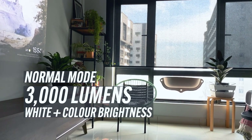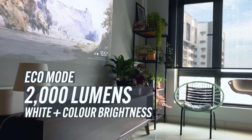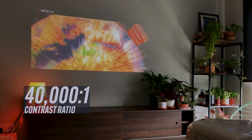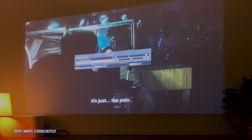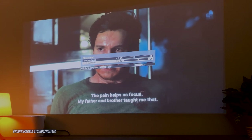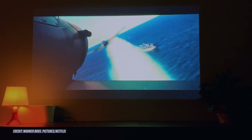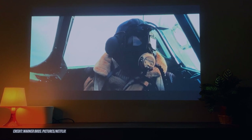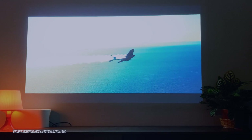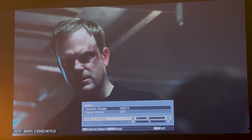In normal mode, the projector offers up to 3,000 lumens of white and color brightness, or 2,000 lumens in Eco mode, with a contrast ratio of 40,000 to 1. It also offers geometric correction with vertical and horizontal keystone of plus or minus 30 degrees. The TW7000 delivers 100% balanced color and white brightness, offering a 10-bit color range with smooth tonal transitions and no rainbow effects. It also features a high dynamic range function with HDR10 support.